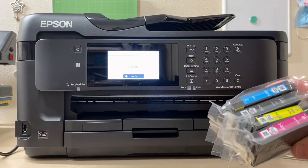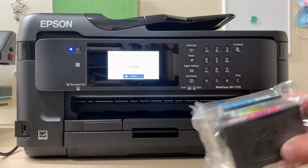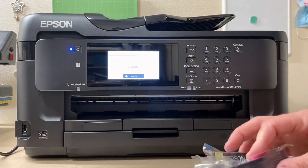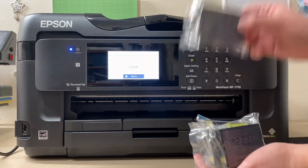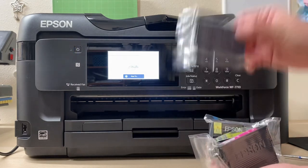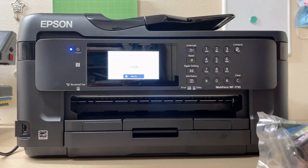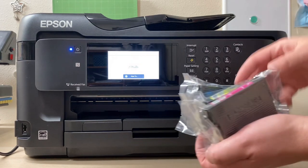You should have your four colors: cyan, black, yellow, and magenta. I always like to keep the ink right side up as much as I can. Give each cartridge a good shake, then remove the plastic. We're going to lift the lid and install them inside — I'll move the camera to show you inside the printer.